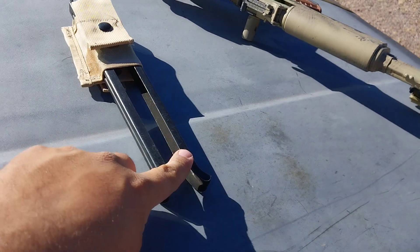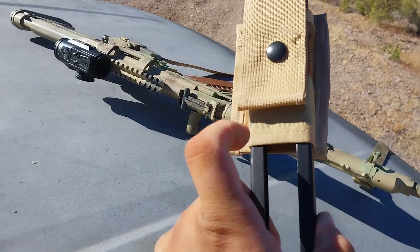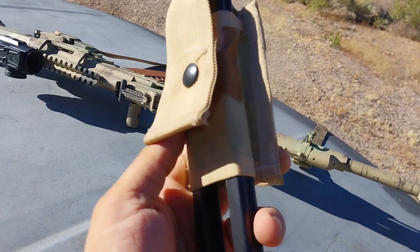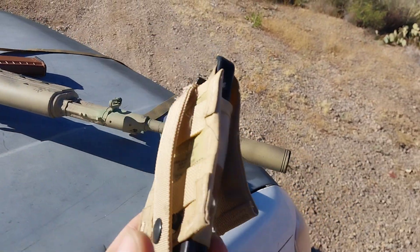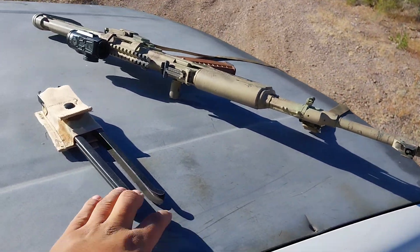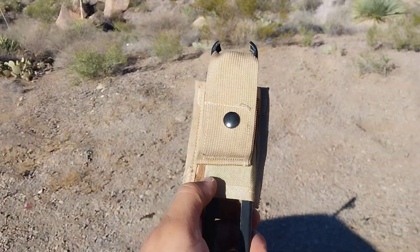So if you guys have one of these bipods, get yourself some 40-millimeter grenade pouches. These things are available in multi-cam, DCU, woodland, and ACU if you want to be a UCP chad. If you don't have the bipod, get one — and then get your pouch with it so you can put this on your LBE.